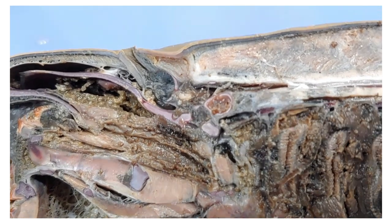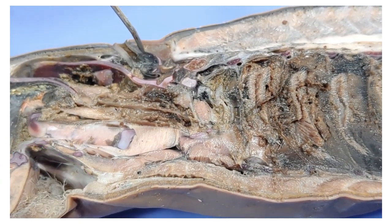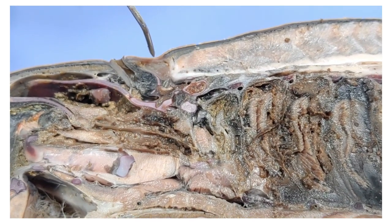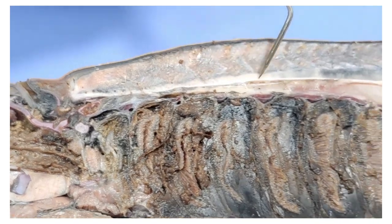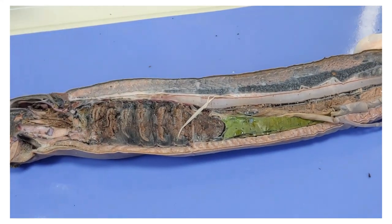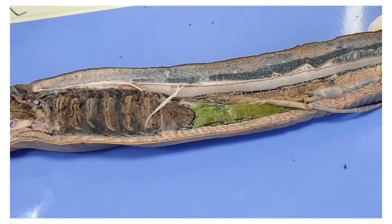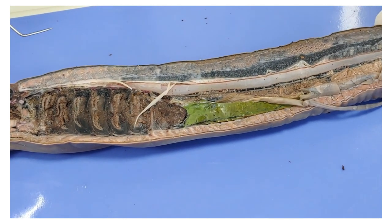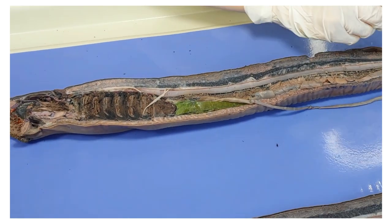Now we'll move up to the head of the lamprey. Here's the nostril we saw before, and the structure it opens up to is called the olfactory bulb — the lamprey uses this to smell. Right behind the olfactory bulb, this triangular structure here, is the brain of the lamprey. The brain connects to the spinal cord, which runs down the back of the lamprey. While the lamprey is a vertebrate, it is one of the most primitive and doesn't have true vertebrae. Instead, it has a series of cartilaginous structures that provide support — this is called the notochord, and it lends flexible support to the lamprey's body, running all the way down.